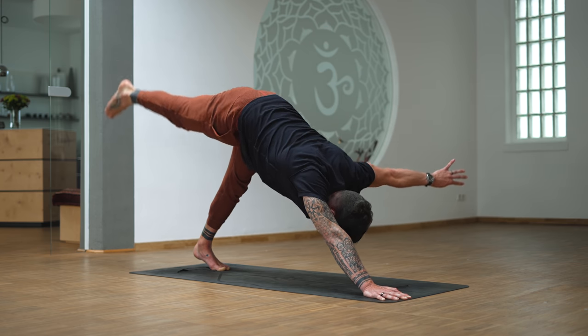Move to the front of the mat, right hand down, wild thing. Keep the right shoulder over the right wrist, lift your hips up high. Create more length from the left toes all the way to the left hand. Slowly release — left hand down, extended side plank on the left hand. And lower the hips down.